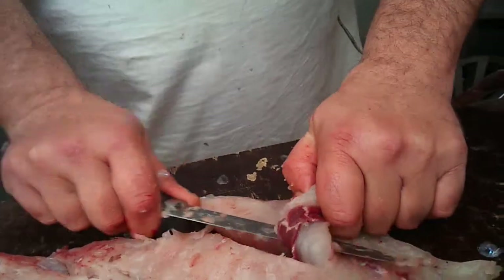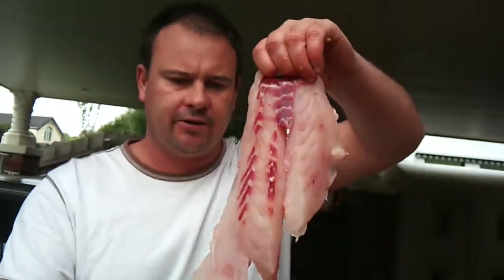You'll lose a tiny little bit of flesh, but when you've got a big snapper like this it doesn't matter. And there's your fillet ready to eat.